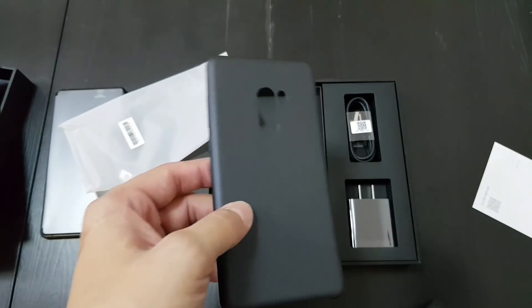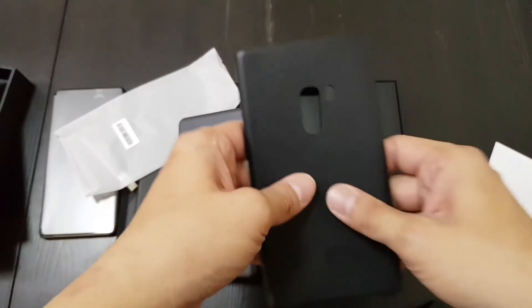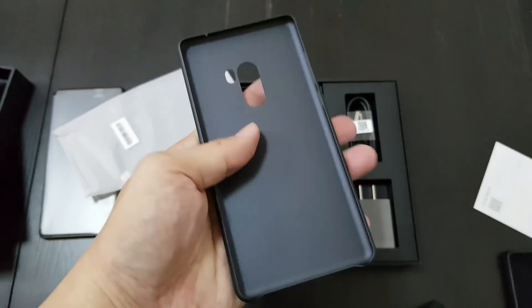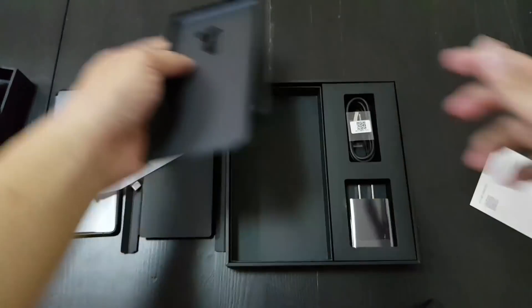It's not as nice as the leather case from the Mi Mix 1. This is the Mi Mix 1 case — it's leather. The Mi Mix 2 case is a harder material, but I think it might actually protect better and adds less bulk.